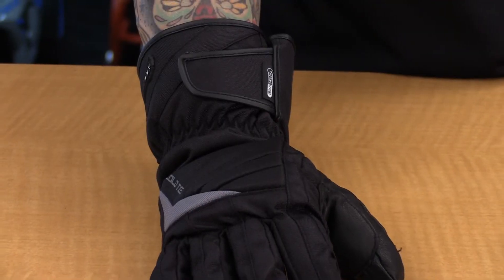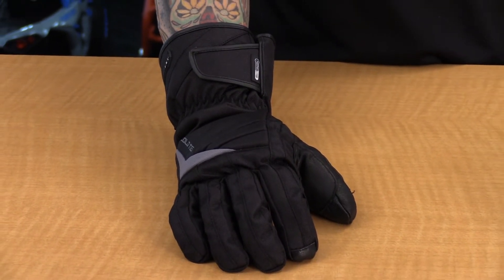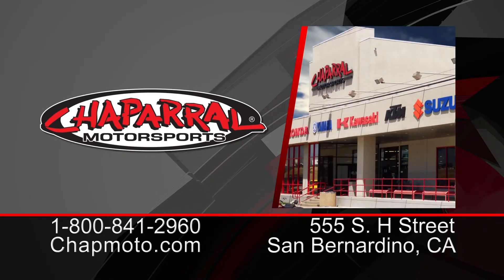Remember your takeaway from this: this is a cold, wet weather riding glove. It's going to keep you extremely warm and block out all the elements, so this is a great option. Check it out on the site, chatmoto.com. Your size range is extra small through XXL. Thank you so much for watching — don't forget to subscribe, and we'll see you next time.